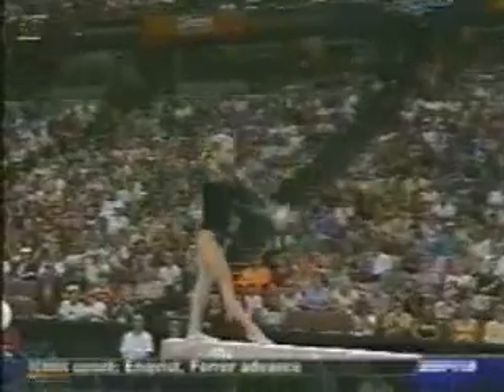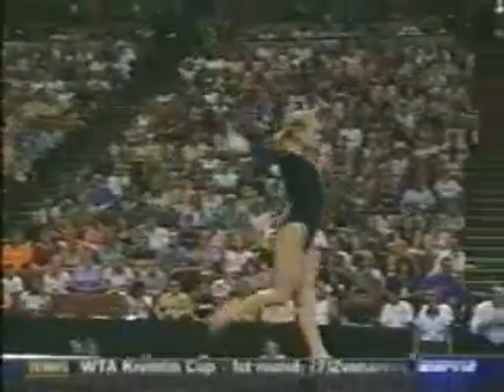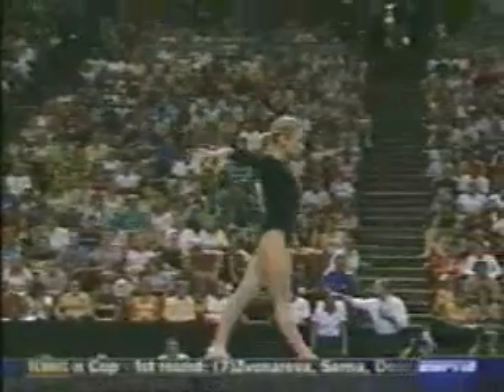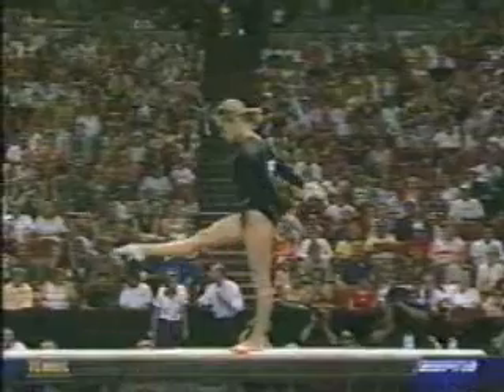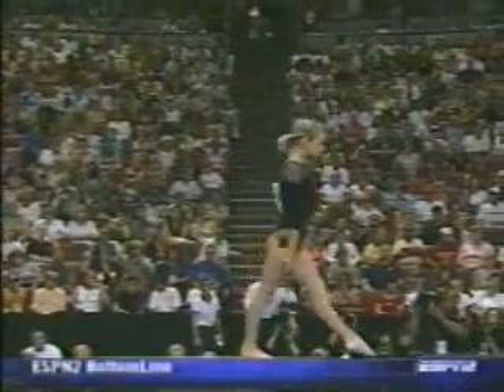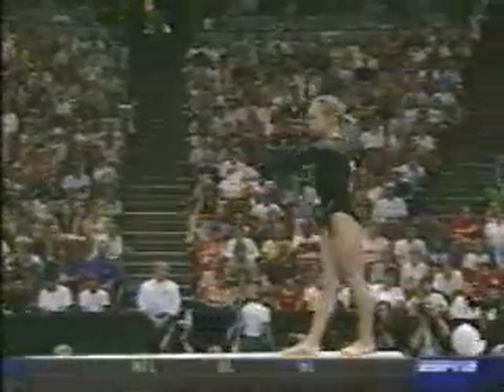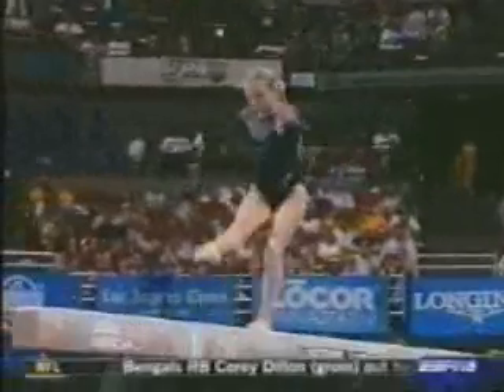Very creative tumbling series — front aerial, side dummy. Here's another performer that to me looks very deliberate in her movements, like she's just done this a million times. And I'm sure she has. That's the only way to be consistent on beam: do it over and over and expect perfection.